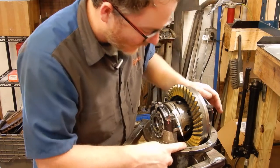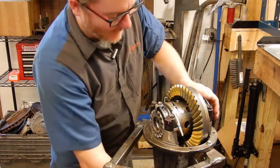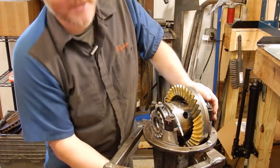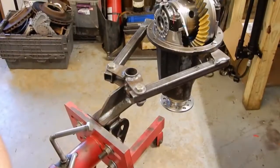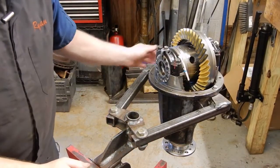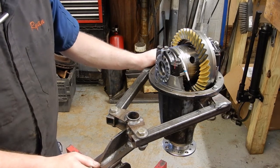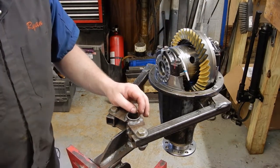Those are the quick tips for putting together the high pinion 8 as opposed to the normal Land Cruiser 9.5 rear. Basically, just make sure that you put that oil retainer in behind the rear bearing. Other than that, it's pretty much the same as building the rear diff. I'll put a link to the rear diff at the end card. Anyway, I hope you found that helpful, and we'll see you next time. Thanks.